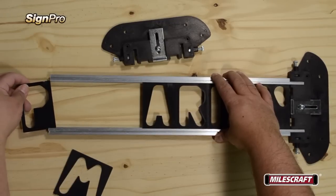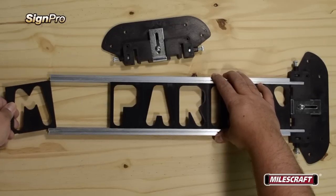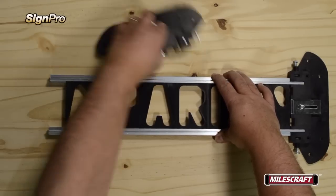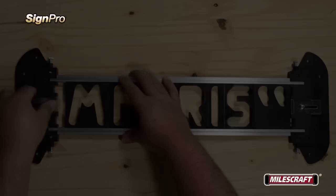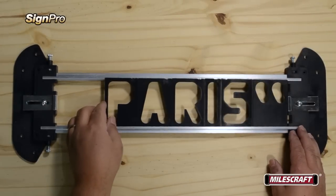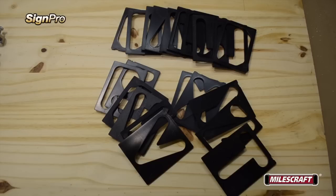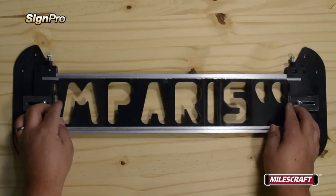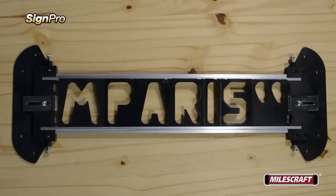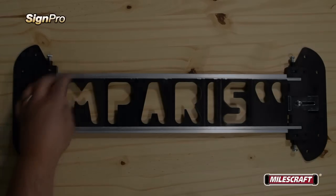If you find there aren't enough characters in your sign to reach all the way to the end, simply add a few extra templates as placeholders. For best results, the extra filler templates should be evenly added at the beginning and end of the sign. Use the rails as a guide while choosing your templates, and experiment with unused templates until you find the best ones to fill in the gaps. Another good practice is to turn the filler templates upside down or backwards to make it more obvious they're not part of the custom sign you'll be creating.